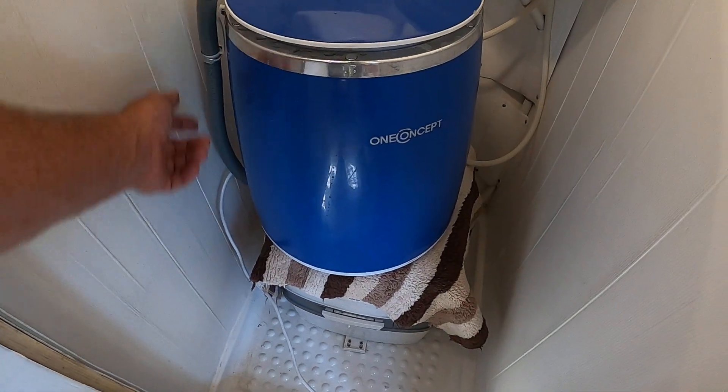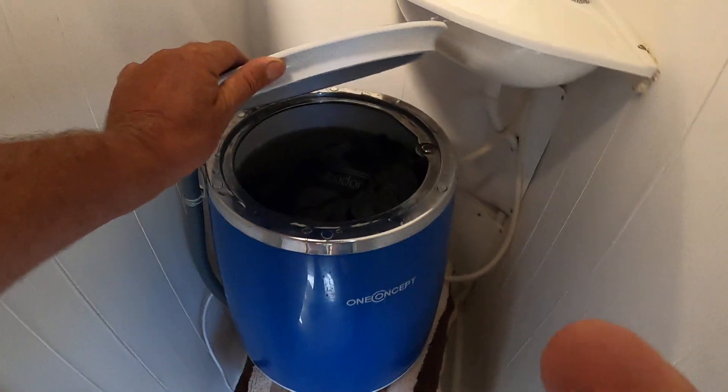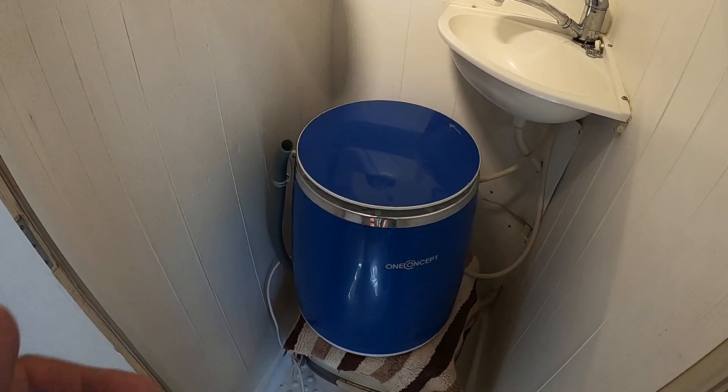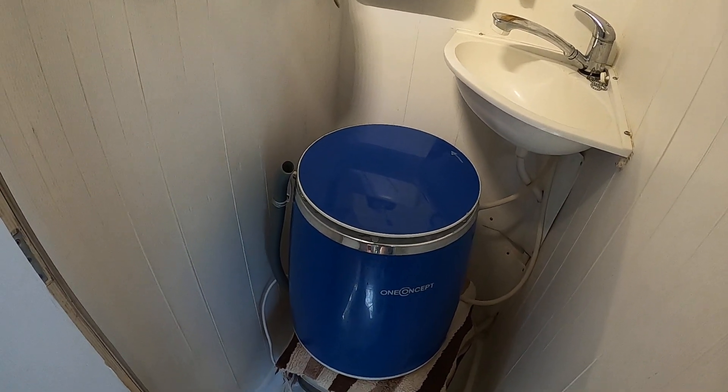Take this off here, drain it, refill again, open the lid, refill again with hot or cold water — but it'll be cold this time because it's only rinsing. Rinse it, drain it again, rinse it again, and then hang it out.